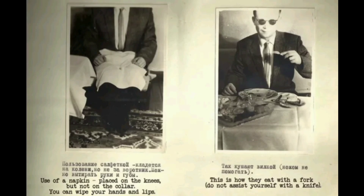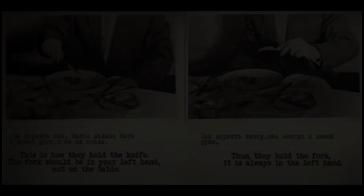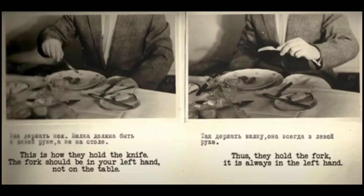Let's start with how the Finns eat. Use of a napkin: it is placed on the knees, not on the collar. You can wipe your hands and lips. When eating with a fork, do not assist yourself with a knife. The fork should be in your left hand, not on the table — it is always in the left hand. Cut roasts and appetizers into pieces as they are eaten; hold a small piece with the fork.